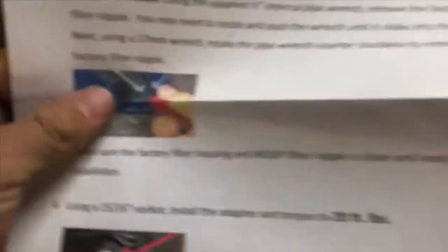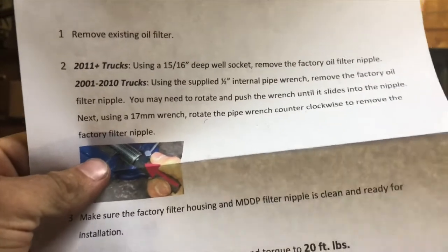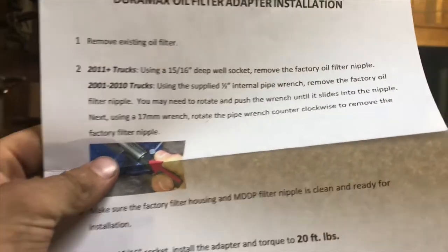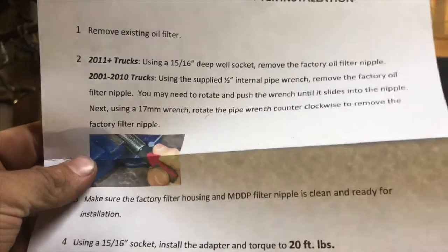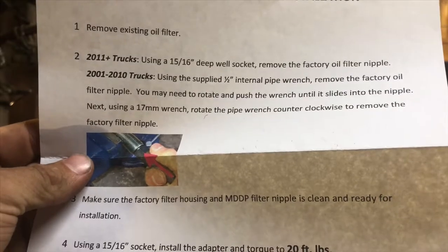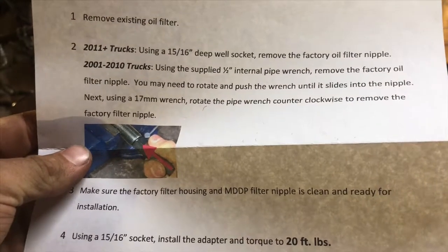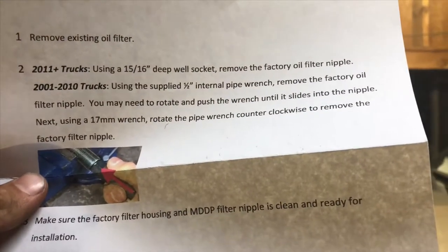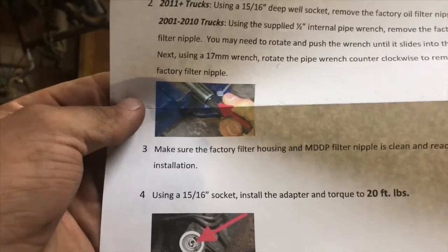Step one: remove the existing filter. For 2011 and up trucks, use a 15/16 deep socket to remove the factory oil filter nipple. This is a 2007 LBZ, so for 2001 to 2010, use the supplied half-inch internal pipe wrench — that little special tool I just showed you — to remove the factory oil filter nipple. You may need to rotate and push the wrench until it slides into the nipple. Using a 17mm wrench, rotate the pipe wrench counterclockwise to remove the factory nipple. There are pictures and everything for you.